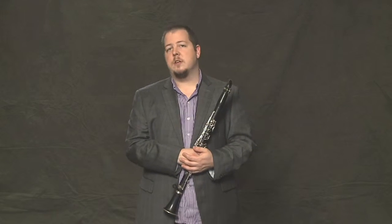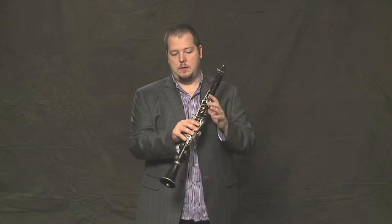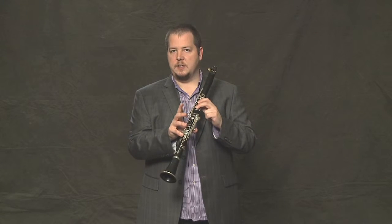Let's take a look now at bars 5 and 6. We've got open G's, the thumb F, and a D to finish things off.